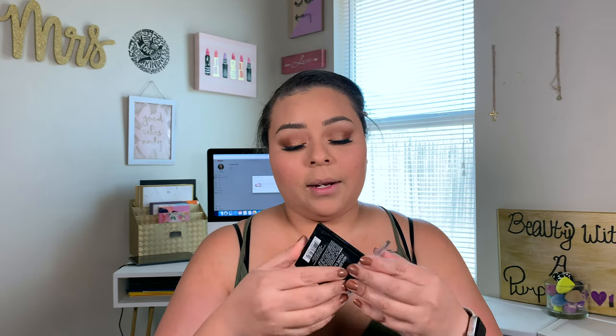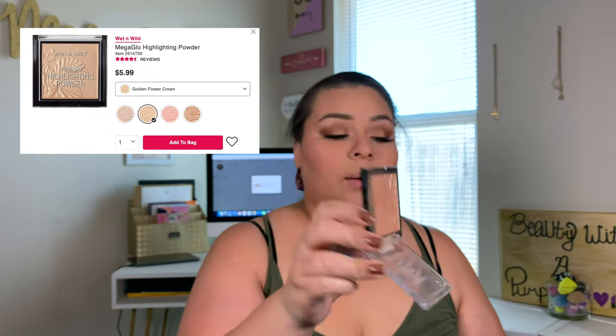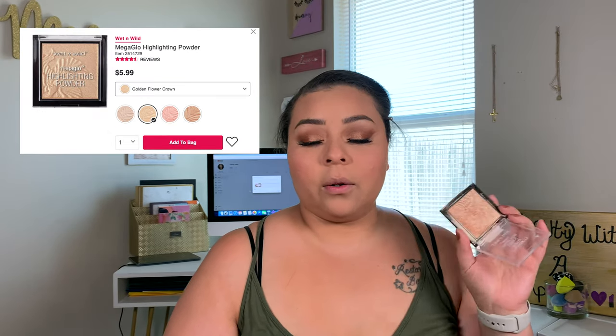I'm going in with my Wet n' Wild highlighter in the shade Golden Flower Crown. This is one of their OG original highlighters that everybody was wowed about for the longest time. This is my favorite highlighter brush — I got it off Amazon for five bucks, I'll list it down below.